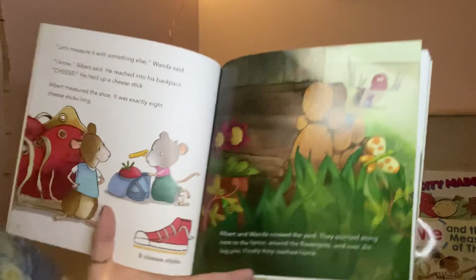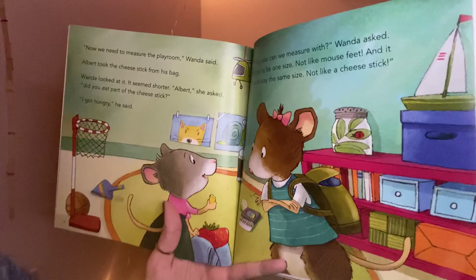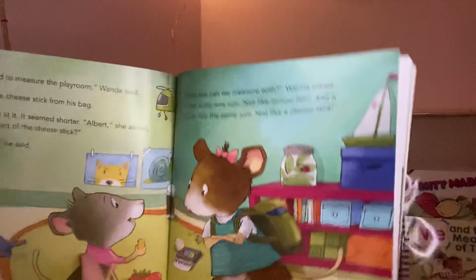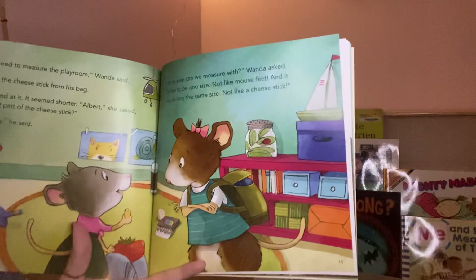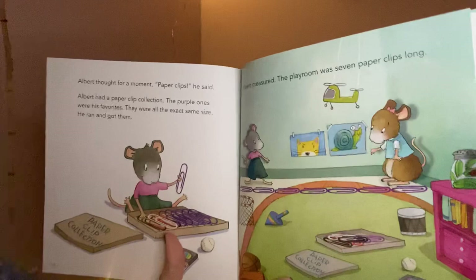'Now we need to measure the playroom,' Wanda said. Albert took the cheese stick from his bag. Wanda looked at it — it seemed shorter. 'Albert,' she asked, 'did you eat part of the cheese stick?' 'I got hungry,' he said. 'What else can we measure with?' Wanda asked. 'It has to be one size — not like mouse feet — and it has to stay the same size, not like a cheese stick.'